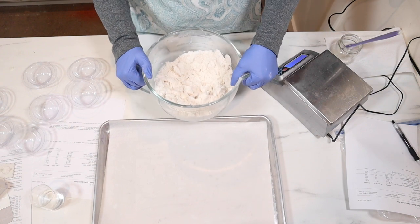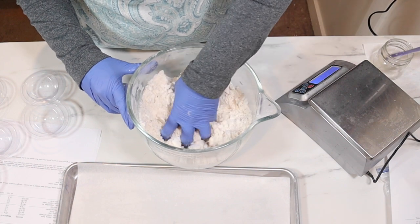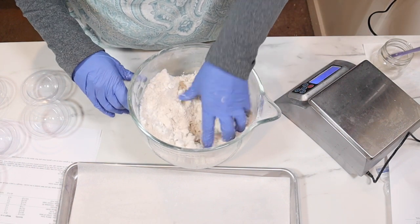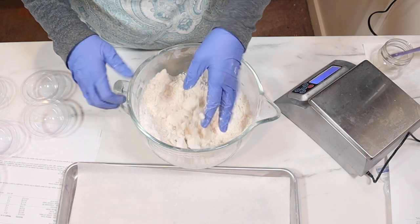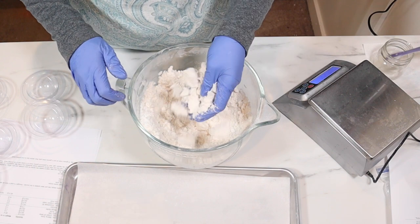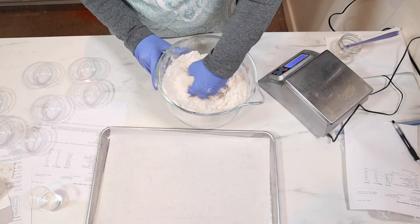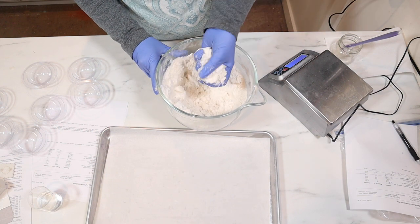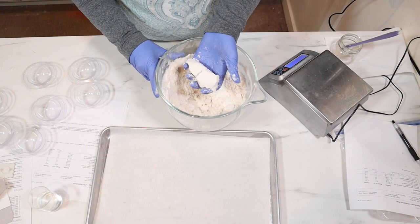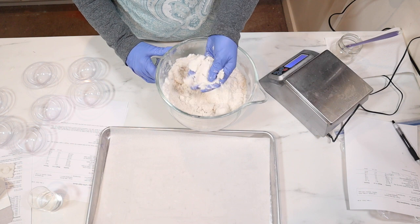Just to show you my mixture right now — it's pretty well mixed but if I squeeze it, it wants to fall apart a little bit. It's still wanting to fall apart when I open up my fingers, so I think it needs a few squirts of hot water. Two squirts of water. It's much better. It's still wanting to break apart a little bit but I'm going to go ahead and mold it and just see. My bath bombs are about six ounces or so.